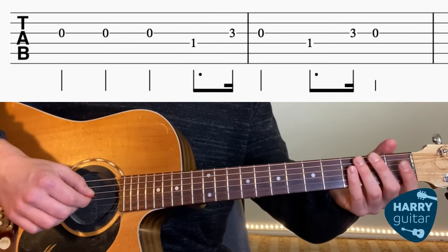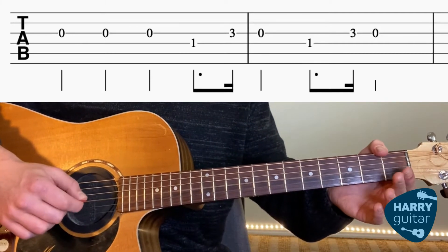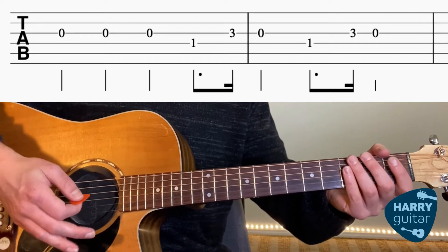So let's try putting all that together. One, two, three, four. Great.